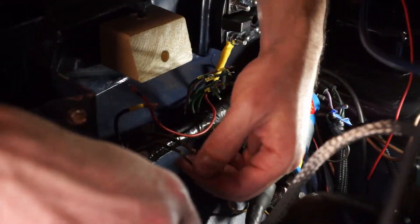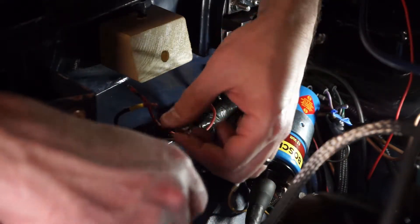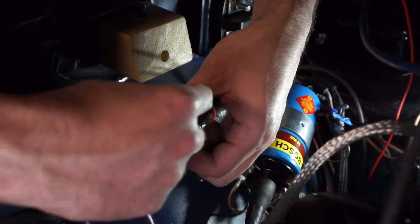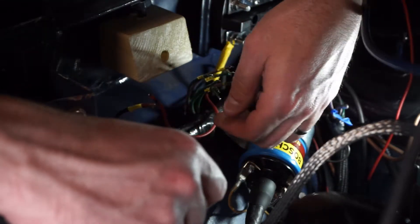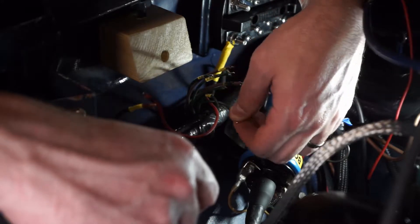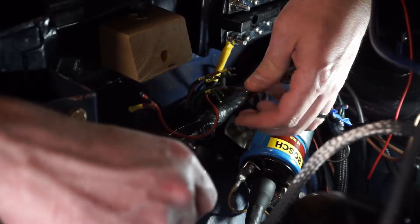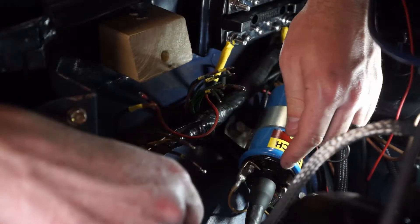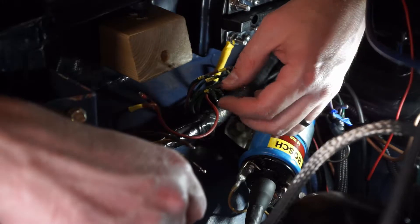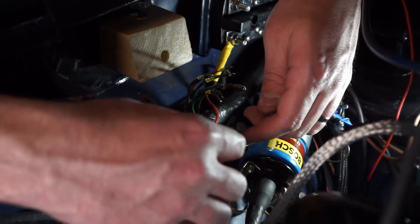I've gone through and tinned all the wire tips — meaning I just put some solder on there to make them a solid piece of wire instead of a braided wire. Now I can push them into the fuse box and have those screws tightened down nicely without worrying about a bad connection.